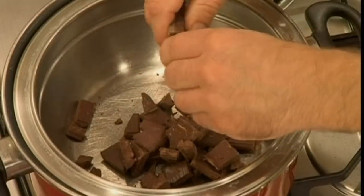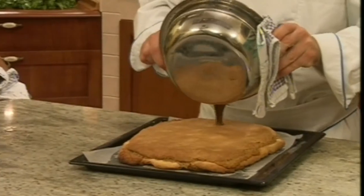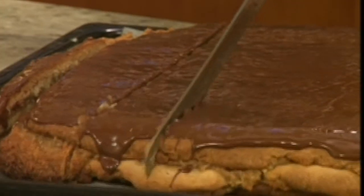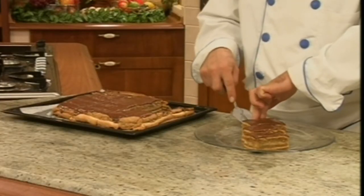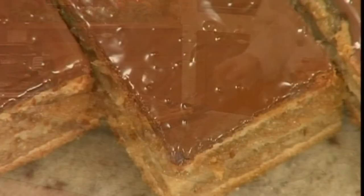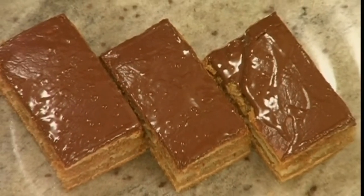Break the baking chocolate and melt it using steam. Add the oil and mix well. Remove the melted chocolate from the stove and spread it over the cake. Cut and serve a few pieces of the cake. For this dessert, we need around 2 hours and 30 minutes. Bon appétit!